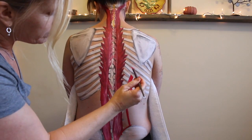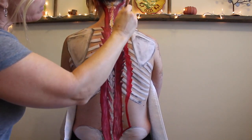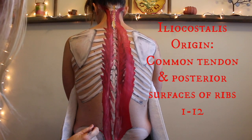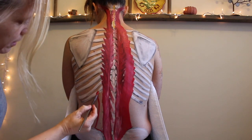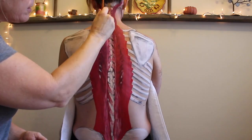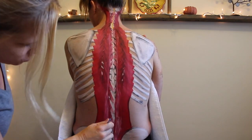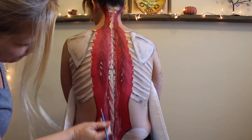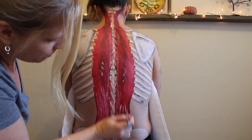Last but not least is the iliocostalis, creatively named for its attachments on the ilium and the costals. Not to be any different than its siblings, this one also has a tricky set of origins and insertions, starting at the common tendon and the posterior surfaces of all 12 ribs, and then it goes on and inserts at all these places which I'm just going to list on screen. Time for some more shading — I'm using white one more time to highlight that common tendon down at the base of the back, emphasizing how strong this tendon needs to be and how much can go wrong down here.